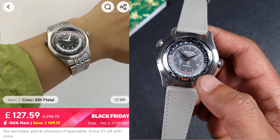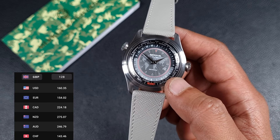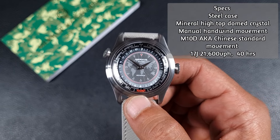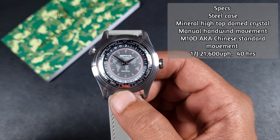The watch retails for around £128 but can go down to around £112 in the sales. Following a quick search on AliExpress and Google, I believe this is the cheapest world timer design with a rotating bezel. As I mentioned in the unboxing, this is my first time with a world timer function watch, and it's actually pretty easy to use.